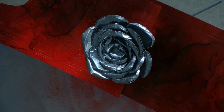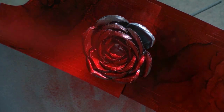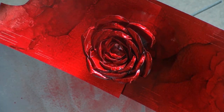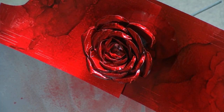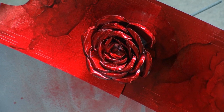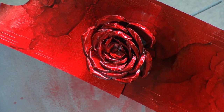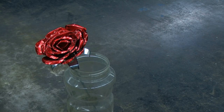When finished, we can add a little paint. I'm actually using steel red layout fluid. The layout fluid is a little bit thinner and won't cover up the texture that we put on the petals. Once the layout fluid has dried, our metal flower is complete.